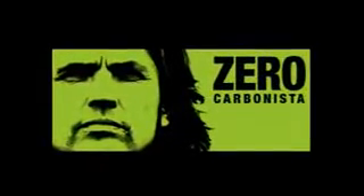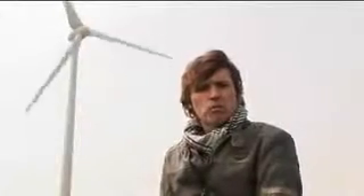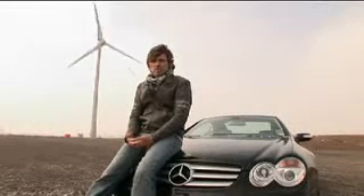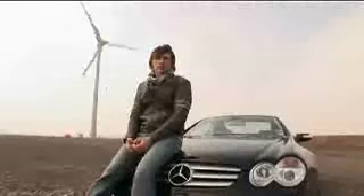My name's Dale Vince. I'm the founder of Ecotricity. I've set myself a challenge: I'm going to build a wind-powered car. It'll be an electric car charged from the wind, so there's zero emissions from it. I want to build a sports car, an out-and-out sports car. That's the challenge — a wind-powered car.